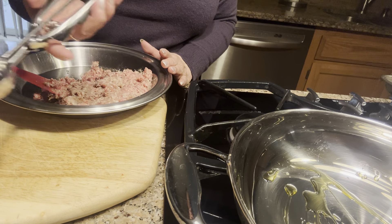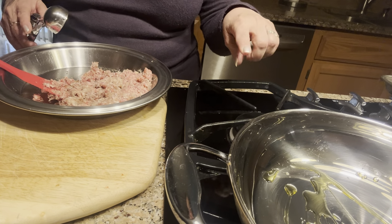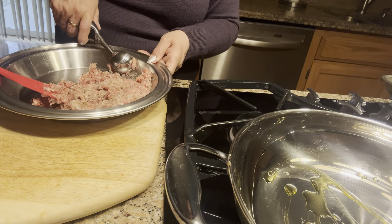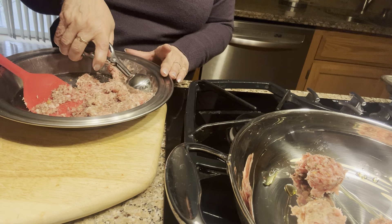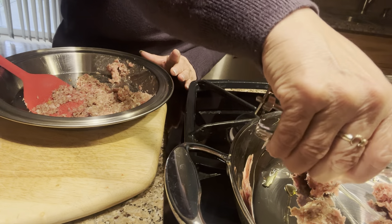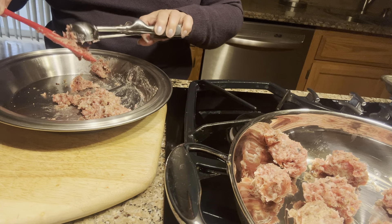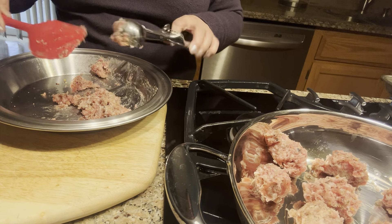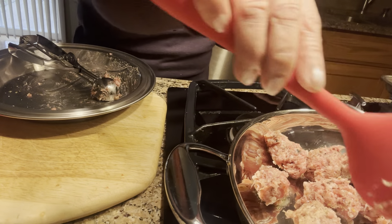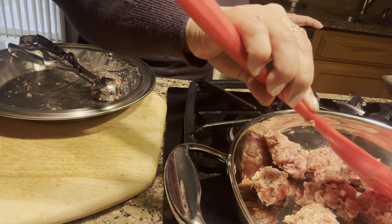I have a small ice cream scooper here, and I'm going to use it to make small meatballs. I'm not going to let the oil get too hot because I'll be dropping the meatballs in as I go — I don't want the first ones to start cooking too fast. Using the scooper means they're going to be the same size, or close to it. I'm trying not to get my hands dirty, and I'll lower the heat a little bit more. I can shape them a little better with a spatula.